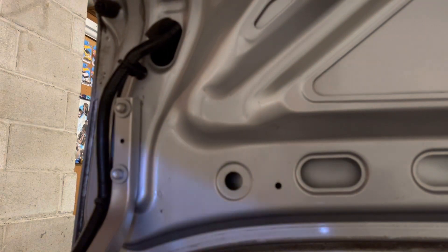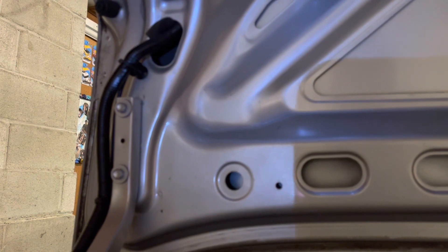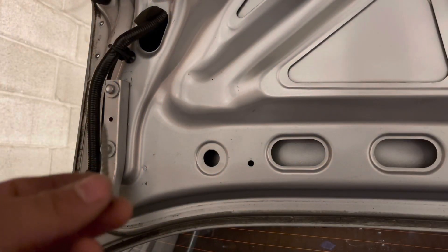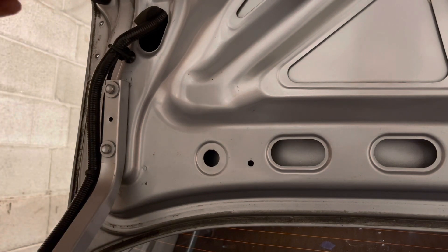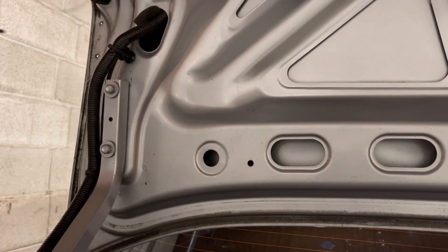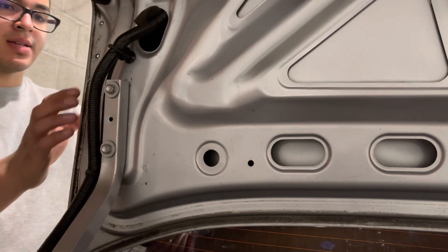I might need a different kind of drill, but you guys get the idea — drill the holes out. I'll get back to you guys when I get at least one hole. So that is your self-tapping screws to get it in. Now I'm just making the hole slightly bigger by going in from the backside.